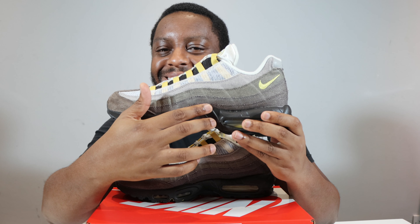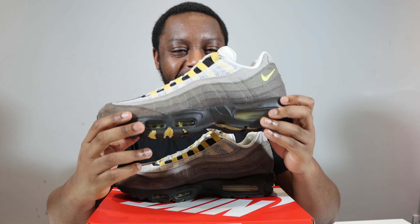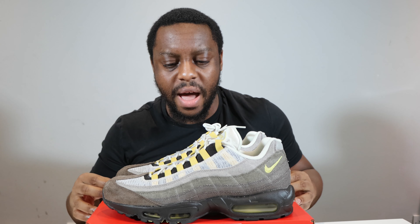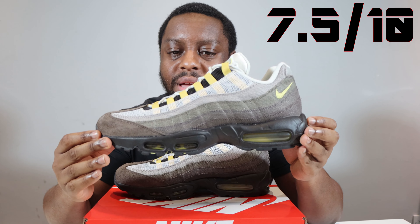Let's start from the soles up. We have a black outsole with almost a muted goldish color, and you can see the underbelly of the air unit is also in that goldish color.